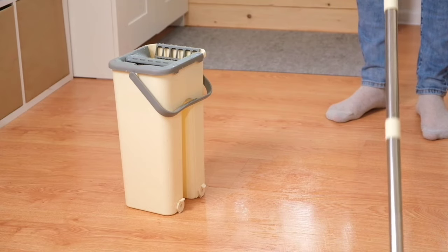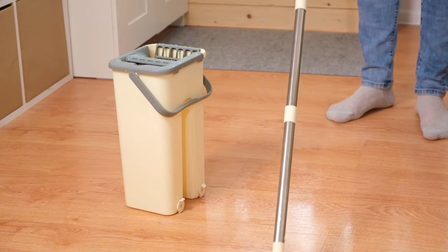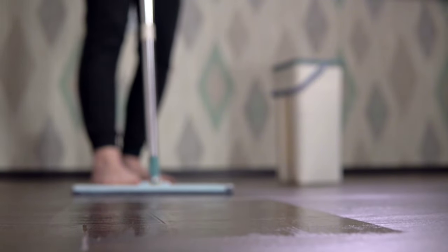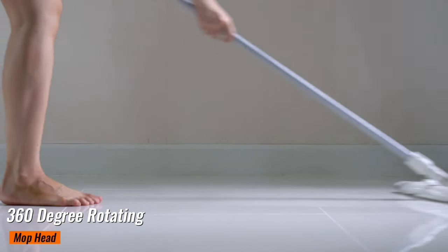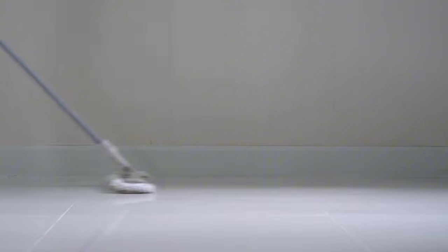The OSHANG Spin Mop and Bucket are designed for ease of use and efficiency. The bucket comes with a built-in wringer, which means you can easily wring out excess water without getting your hands dirty — this all-in-one system is perfect for daily cleaning tasks. The OSHANG Spin Mop features a 360-degree rotating mop head, allowing you to clean hard-to-reach areas with minimal effort. Simply dip the mop in the bucket, spin it to wring out excess water, and you're ready to clean.